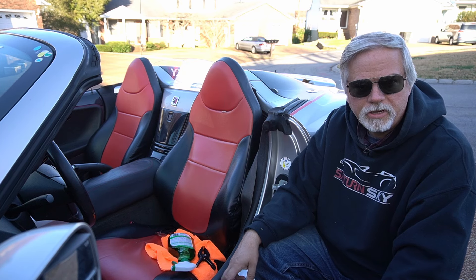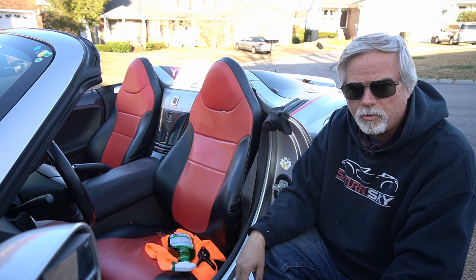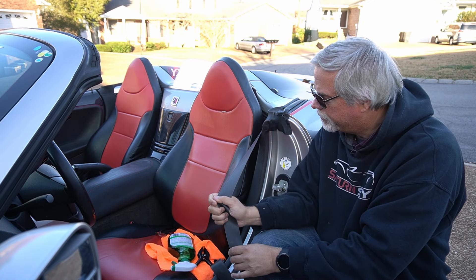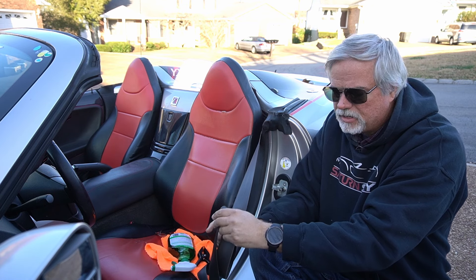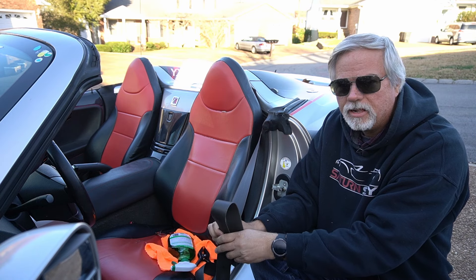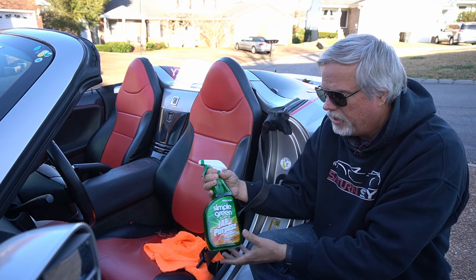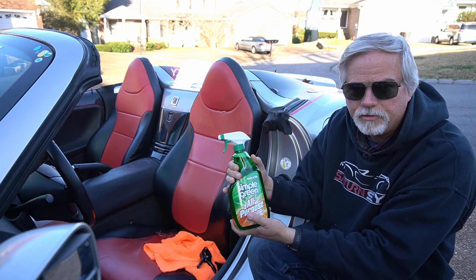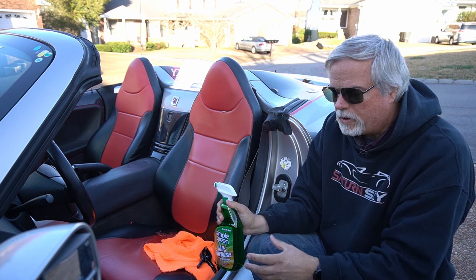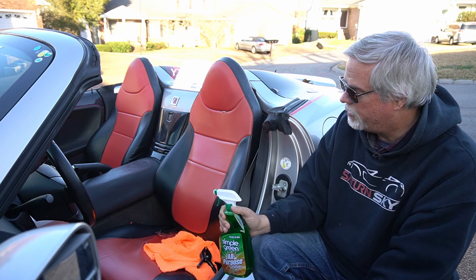There are a couple of different ways you can clean your seat belt. One is to take a bucket of hot soapy water, pull the seat belt out as far as it can go, put it in the bucket, and let it soak for an hour or so. I'm going to try the easier way — I have Simple Green here, but you can use any all-purpose cleaner. I'll spray the seat belt down, wipe it off, and see if that works first, because I like taking things the easy way first.